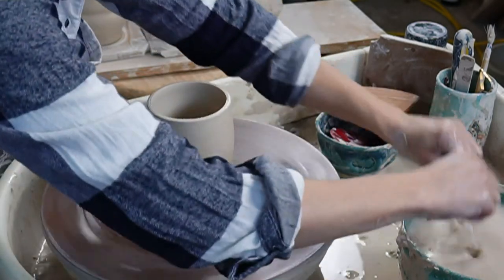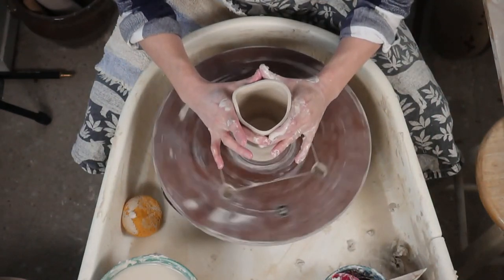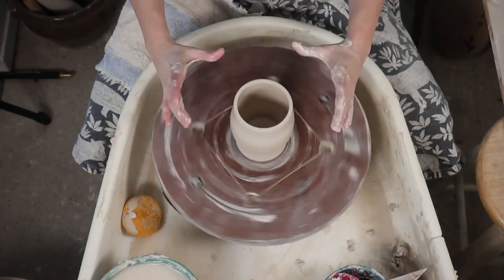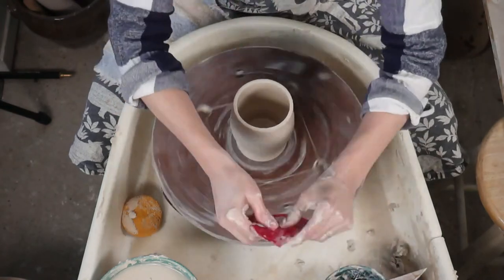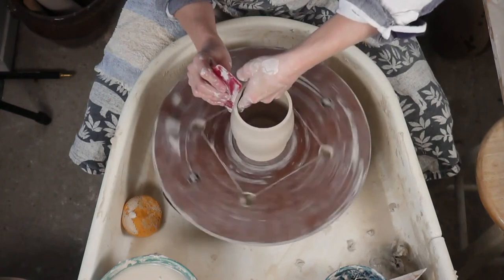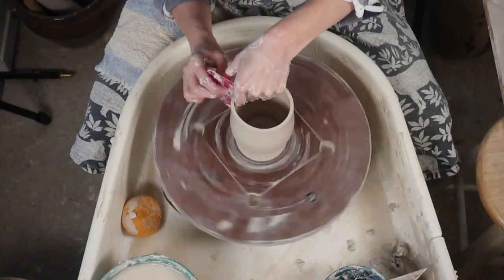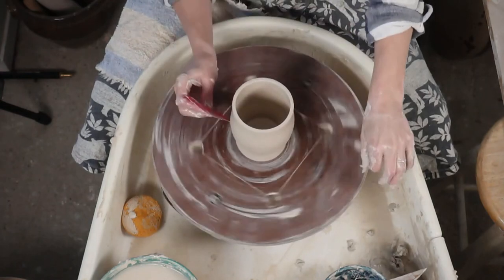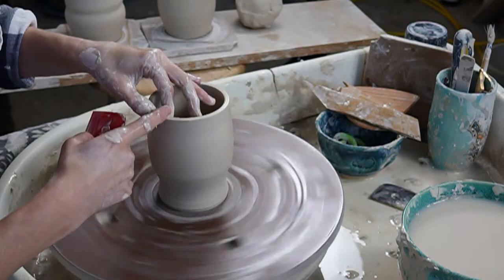If your top is a little too wide, collar in - this is also called necking in. When I learned it, it was called necking in. So we've almost made a fancy piece, but you want a side that you can add texture to. Think about how that roller or stamp is going to look on a flat surface, because on a curved surface you might not be able to stamp it well.